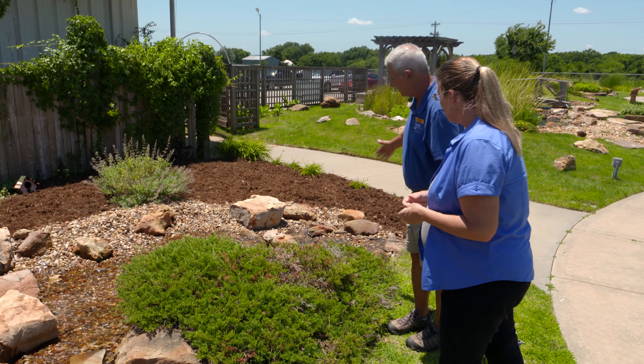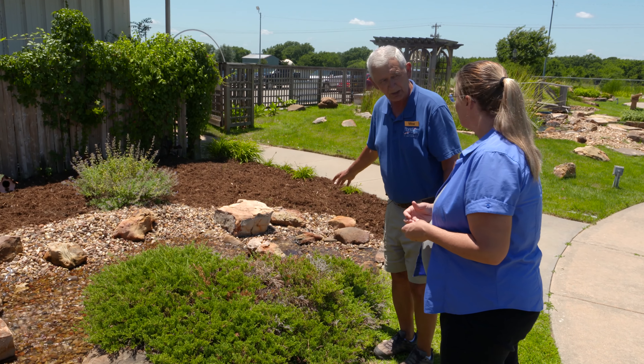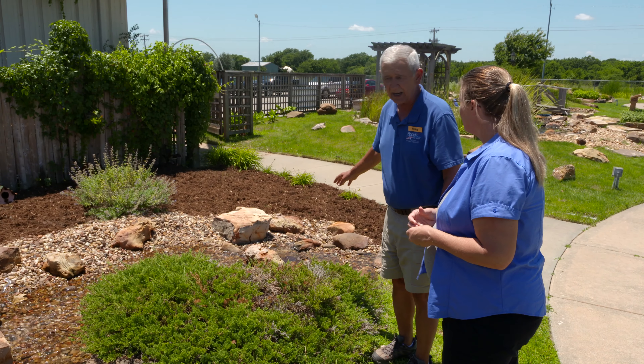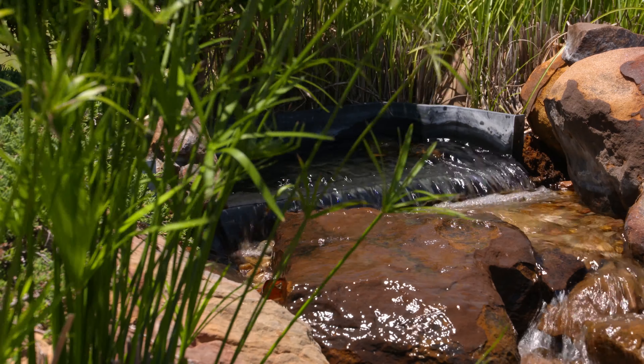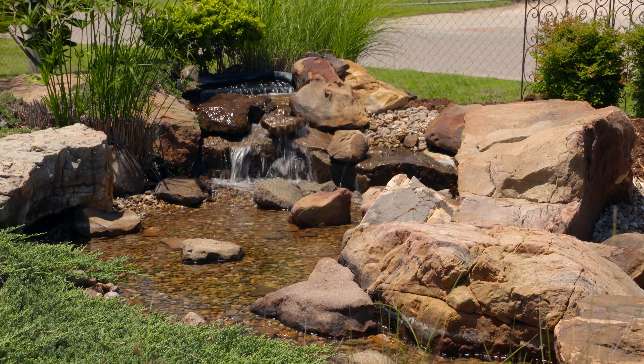We fill the basin with a plastic box that looks kind of like a big egg crate or milk carton that only displaces 5% of the water. So we can make that vault smaller and still contain as much water as we need. It holds the water, but it's also able to hold the rocks up above. Those plastic boxes are very strong - they'll hold up to 15,000 pounds, so there's no fear of somebody walking across this and falling in.